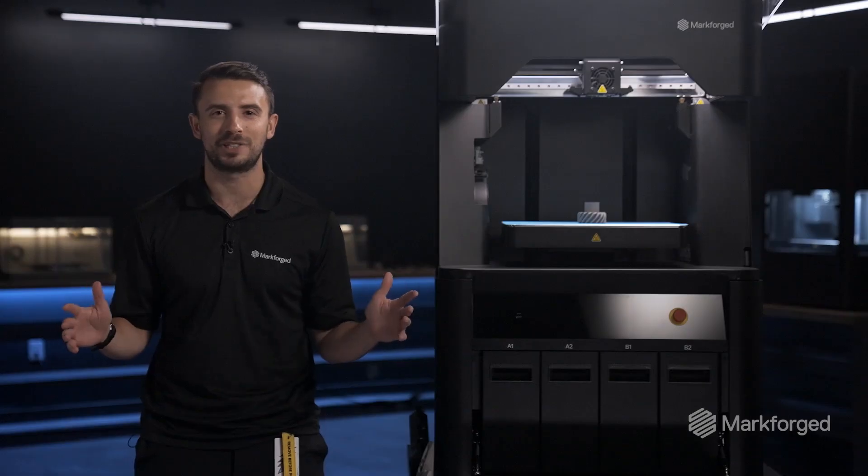If you have any questions about the FX10, reach out in the comments below — we'll be happy to answer them. Thanks for watching, and happy printing.